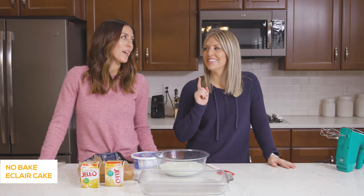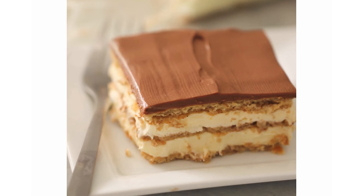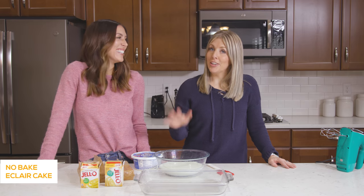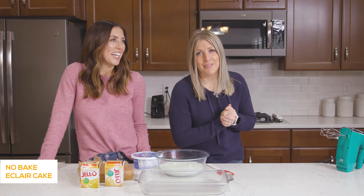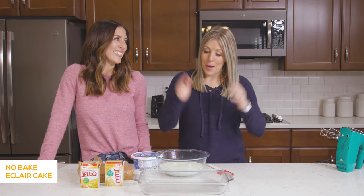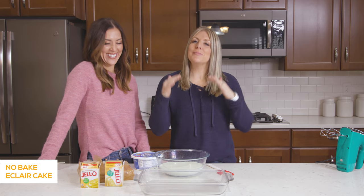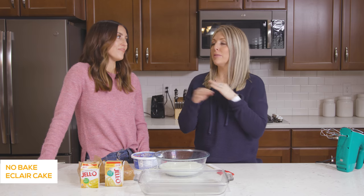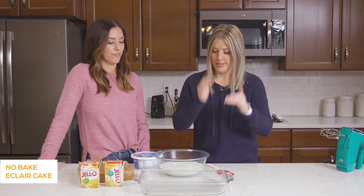The next recipe we're making is our no-bake eclair cake — this is one of our favorites. We've made this recipe before on our YouTube channel way back in the day when it was a struggle — we were learning how to edit and even how to make food, so if you want a good laugh I'll put it in the description. But we're going to show you how to make it because it really is easy and it's so good — people will think you slaved for hours.